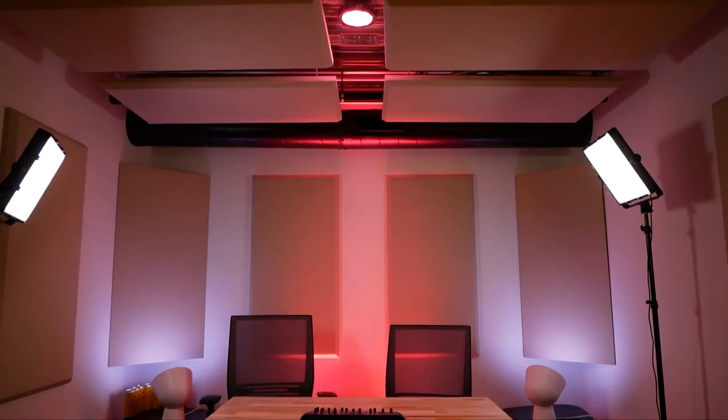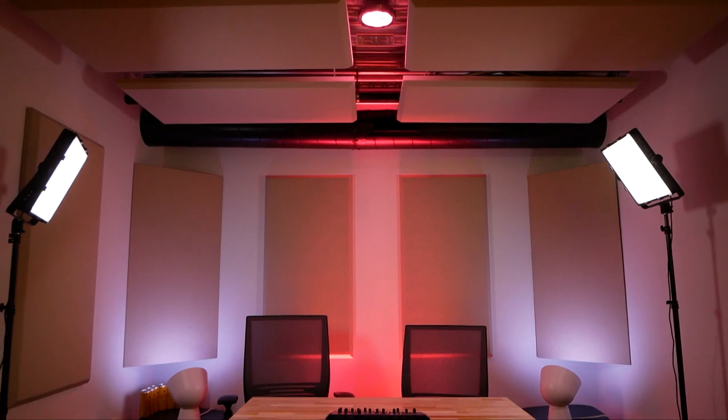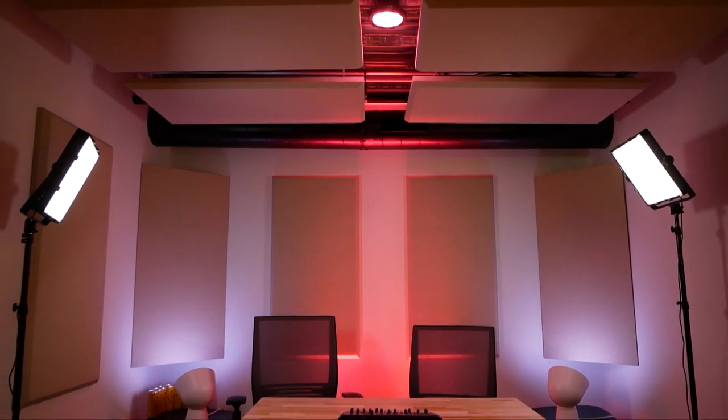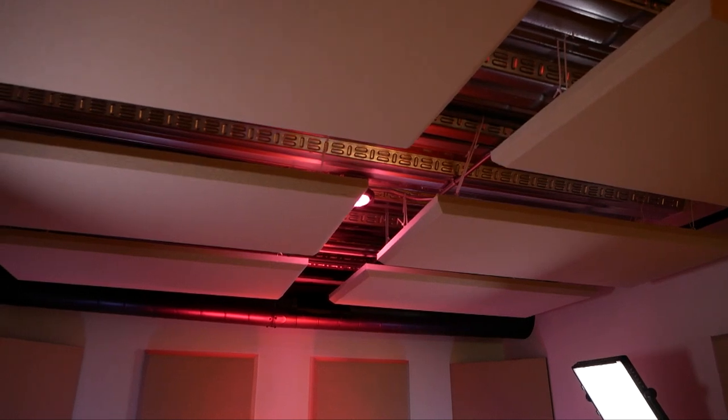So we finally finished the install of all of the Auralex Pro Panels. Total time was about maybe two days with breaks here and there. Overall, I will say that it is a huge, huge improvement over what it was before. In the first part of the video you can see I did a test and clapped my hands.